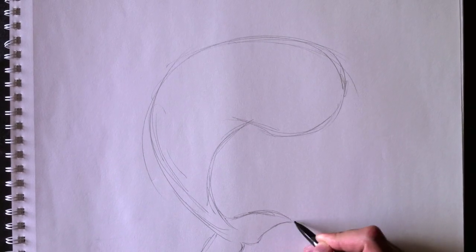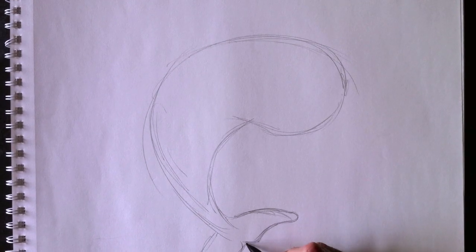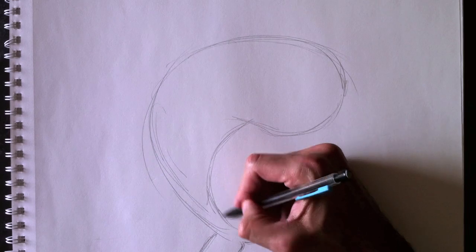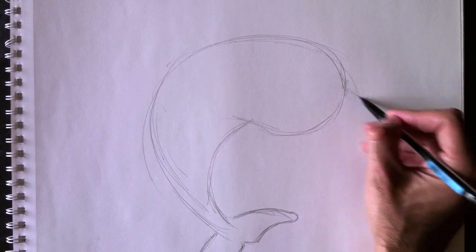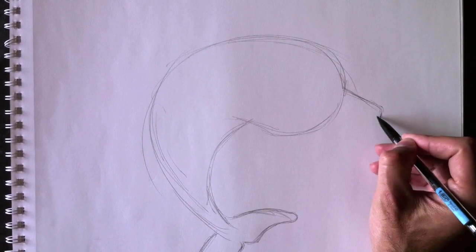Just like any fish tail — comme n'importe quelle queue de poisson, pratiquement. We're going to now draw his nose or his beak, or whatever you call it on a dolphin. Alors nous allons maintenant lui faire le bec.